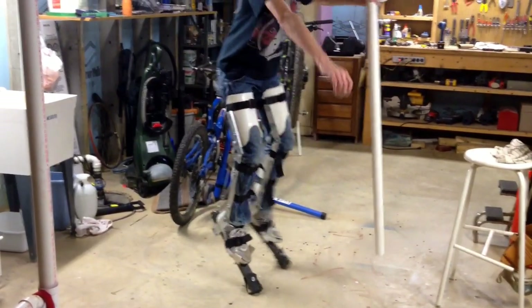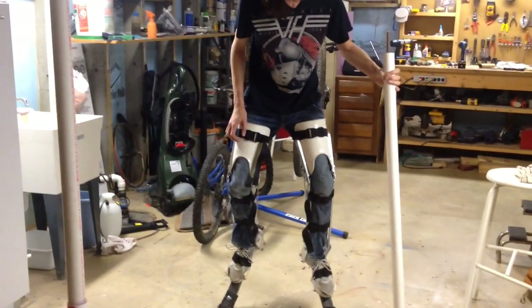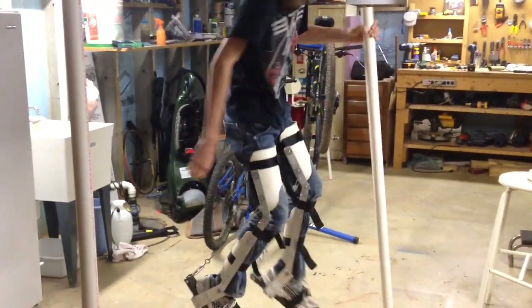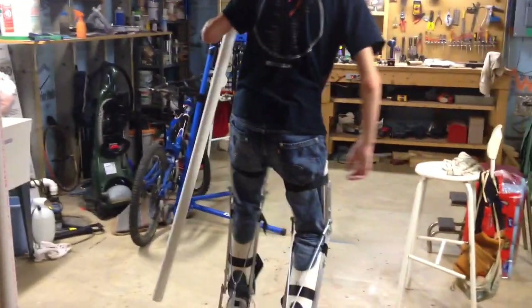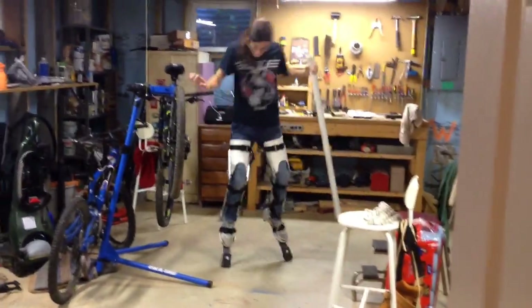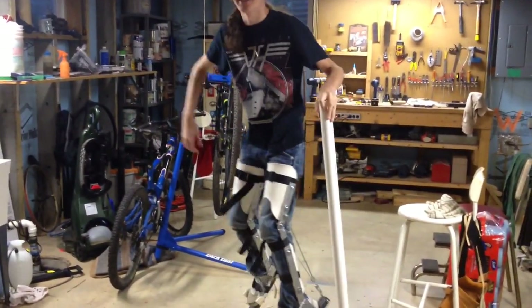But to be fair, the experience alone was worth it for me. I got a lot of experience in metalworking with these I never would have gotten before. But again, they're still very cool. And I can walk around in them — just not as well as I'd like to.